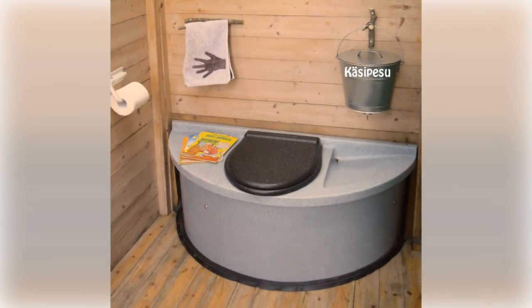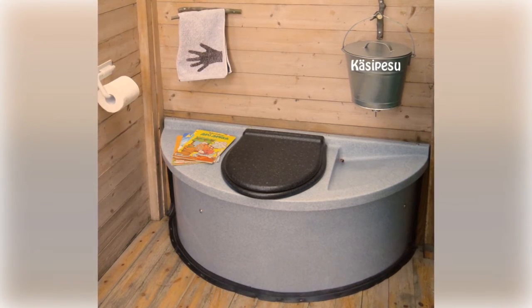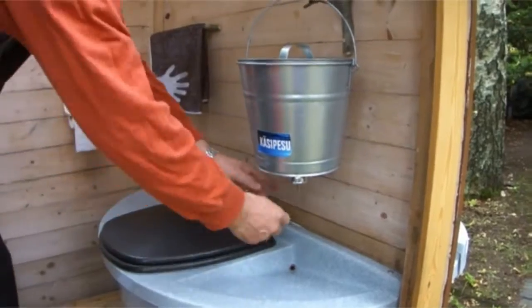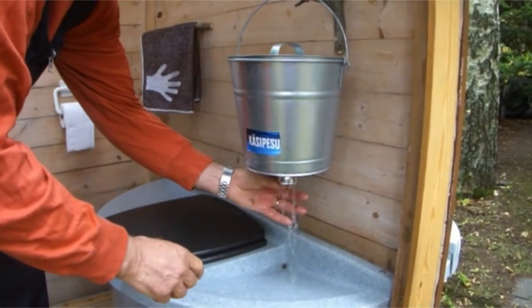Normal toilet waste can be placed in the composting toilets — no special additives are required. Organic kitchen waste can also be deposited in the toilet. Hand washing is also taken into account, although the bucket shown is not included.